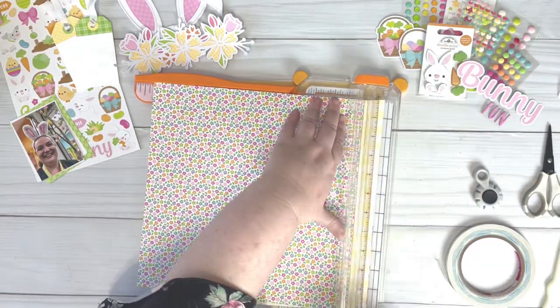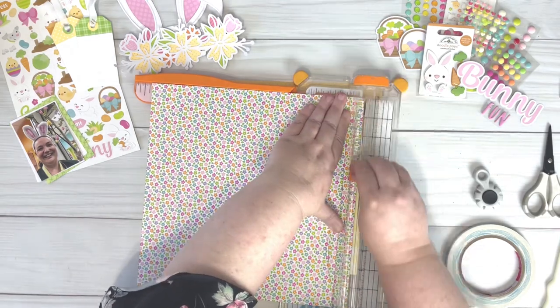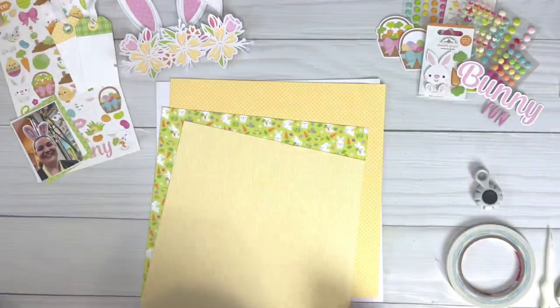I decided to angle the lemon wood grain paper before adhering it to the background, and I've then adhered the remaining layers of the background, distressing the edges between each layer.